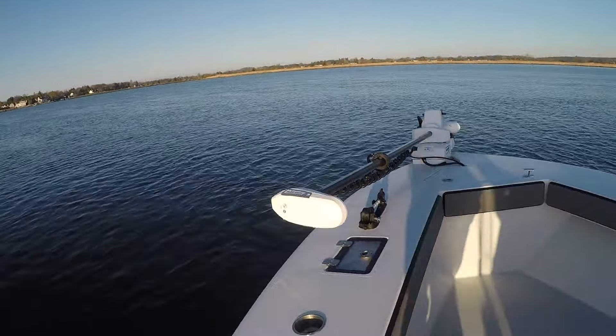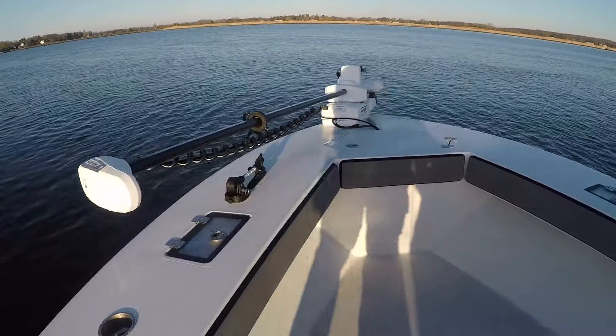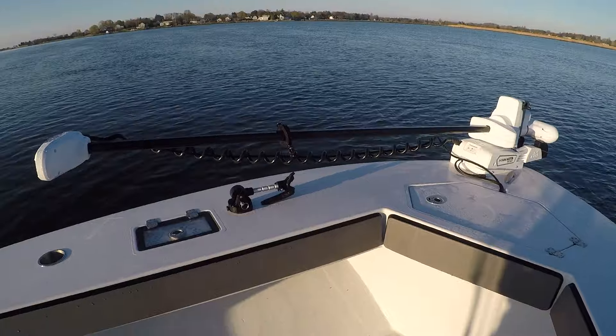You can see we have it positioned perfectly so it folds up on the gunnel cap and doesn't come into the cockpit at all.